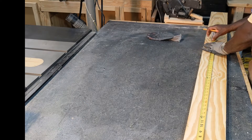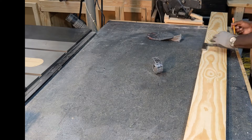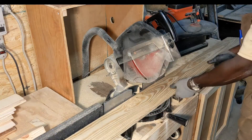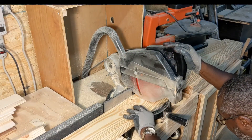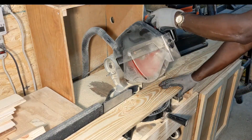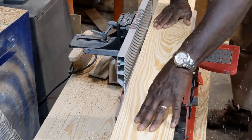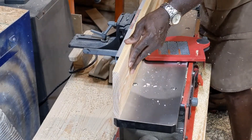Today I'm going to show you how to construct a desktop. We're going to make this desktop approximately 40 inches by 24 inches. Here I'm measuring out a little bit more than 40 inches so I'll have some excess to trim. I flatten the boards and then square up one edge to that flat surface.